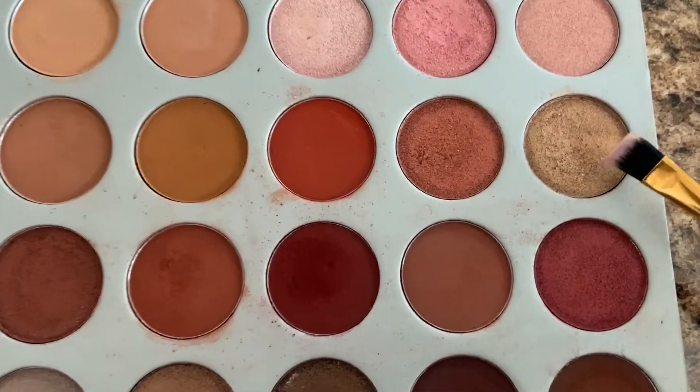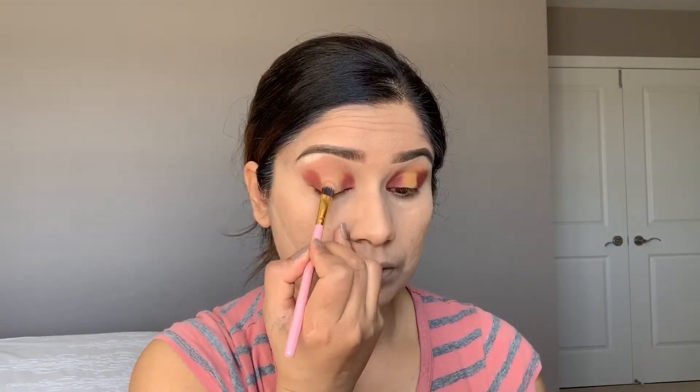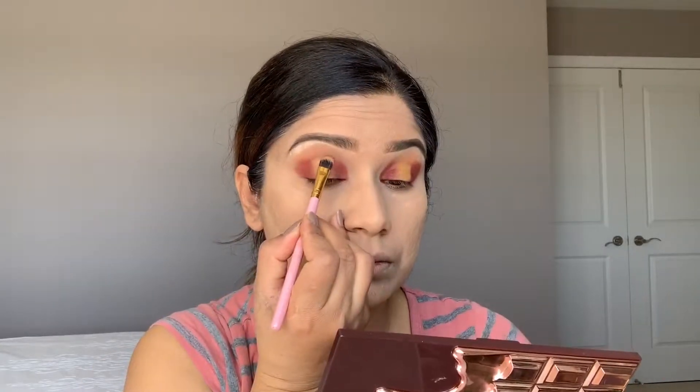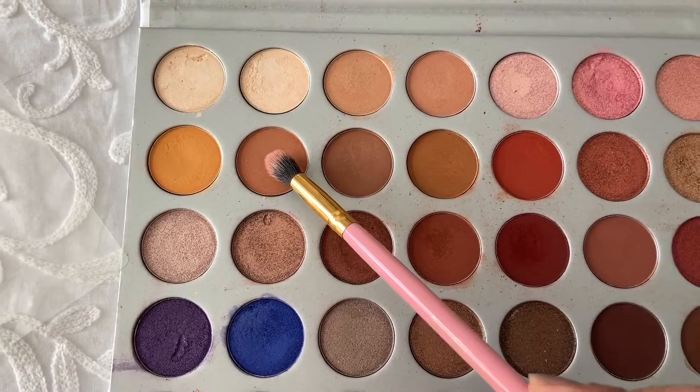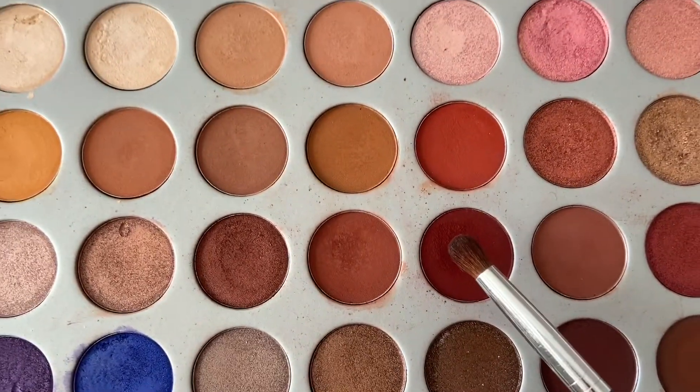Now I'm going to use a gold shade with a flat brush and apply it in the middle of my lid. Blend on top so it looks natural with no harsh lines — blend only in the middle. Using my finger to pick up more of the light gold shade we used on the brow bone. Now going back with the transition color and blending brush so we can blend everything on top and there are no harsh lines.